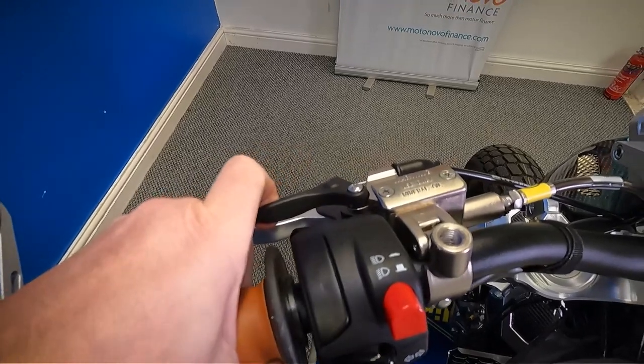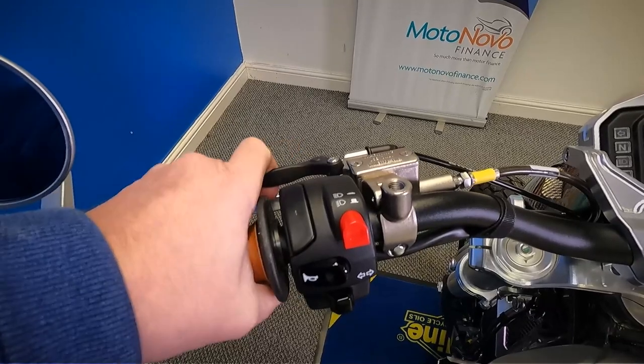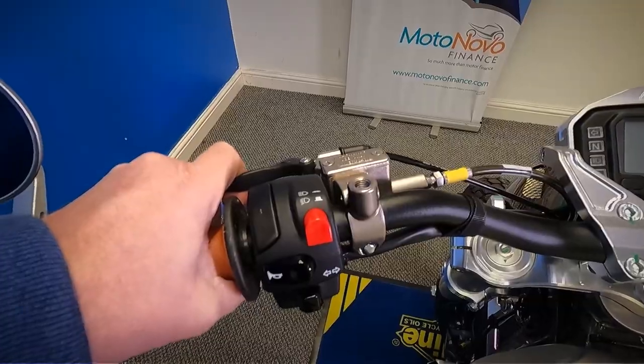The decompression lever is to start it when it's cold because it's basically a motocross engine — the Husqvarna engine. When it is cold, pull this in to start it because it has so much compression it will struggle to start when cold.